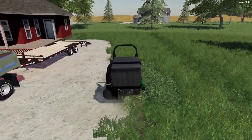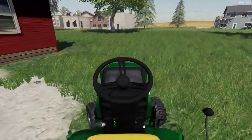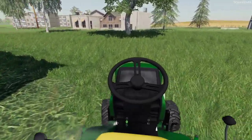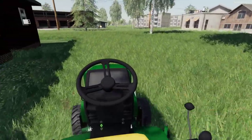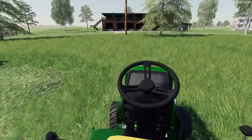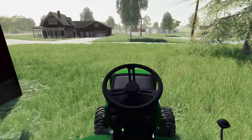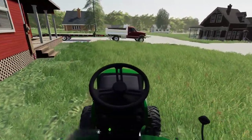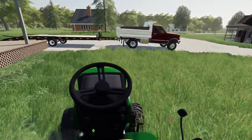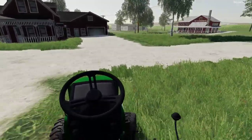With the 1025R, the turning radius isn't the best, so I think the best way to mow the property is just to go around in a circle. If you would like to see more landscaping and lawn care here on the channel, drop a like and let me know down below what other jobs we should do. We have quite a lot coming before winter and I can't wait to get some new jobs going.